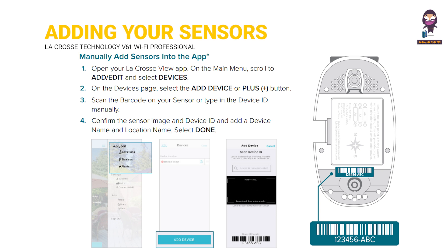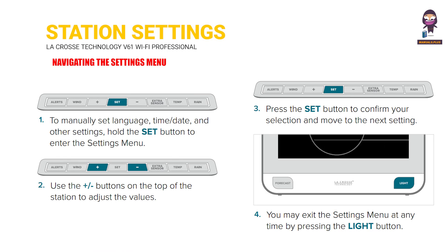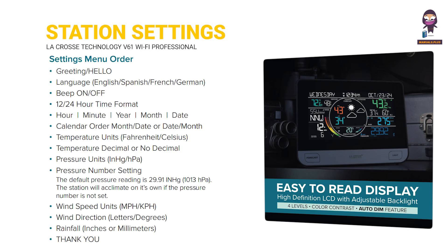Manually add sensors into the app. Station settings. Navigating the settings menu. Settings menu order.